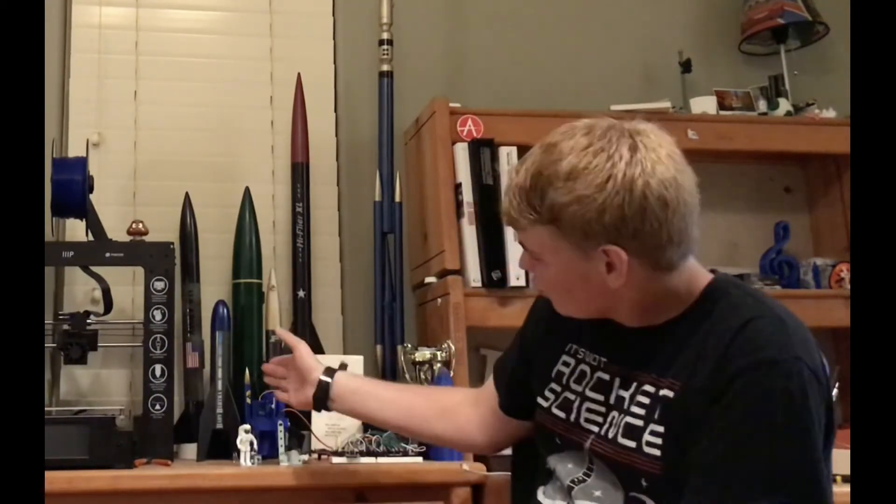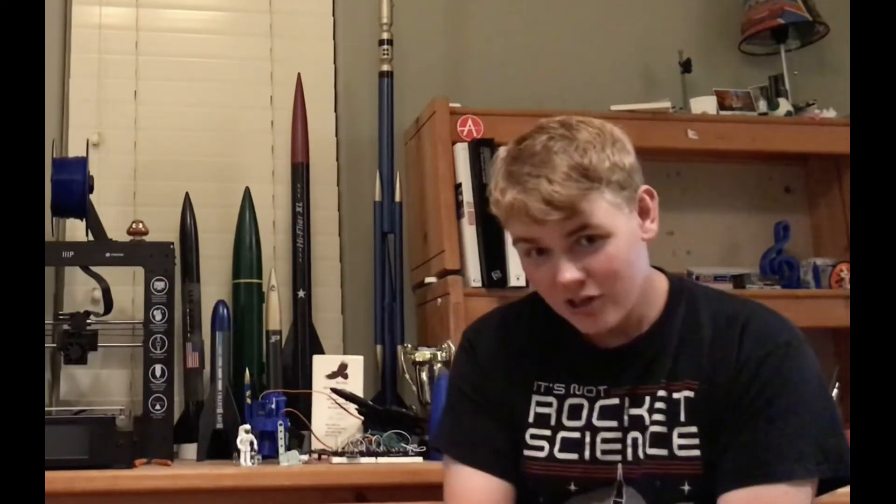Lastly, this thrust vector control mount is on Thingiverse if you'd like to print your own using a 3D printer — feel free to do so. You can find out more about Alpha Omega Rocketry at alphaomegarocketry.space. Again, thanks for watching.